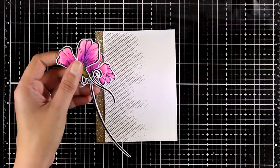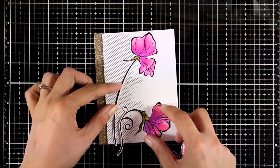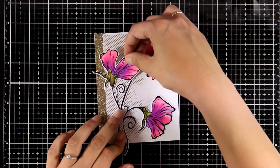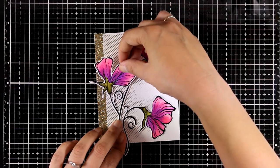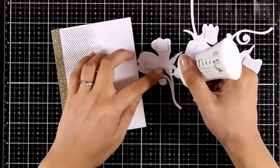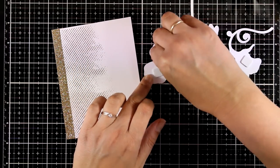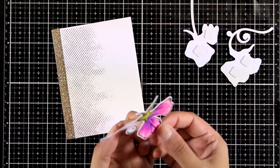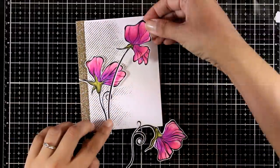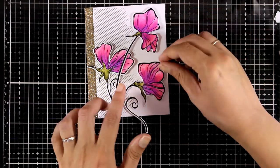Now it's time to place the flowers on top. I've already cut everything out using the matching dies, and I'll play around with the layout a bit to decide where everything goes. Once I was happy with the arrangement I took a photo, then added foam squares to the back of the flowers and white glue to the back of the stems. So when I stick them on the card, the flowers will be dimensional at the top but the stems will be completely flat and secured.